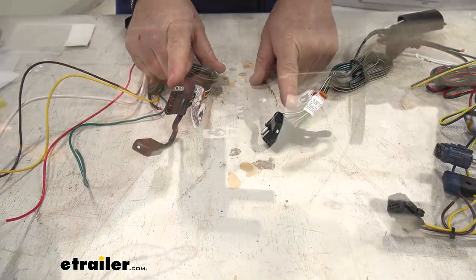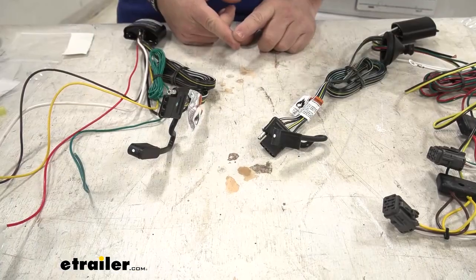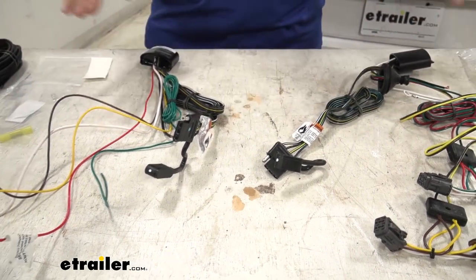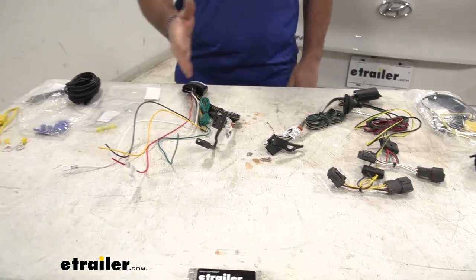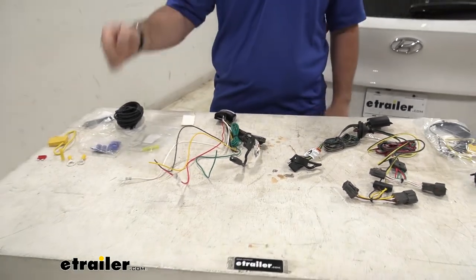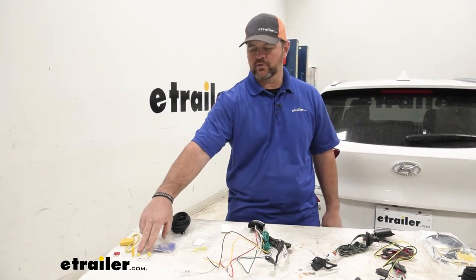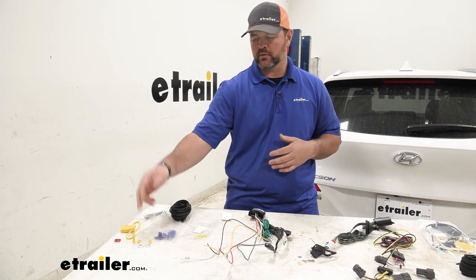Both are going to give you your four-pole plug to connect your trailer, which is going to give you all of your proper lighting functions: brake signal, turn signals, and your running lights. Both are going to come with everything included to get them installed — your power wire to run to the front, your connectors, two ring terminals depending on what your battery terminal looks like, and your fuse holder.